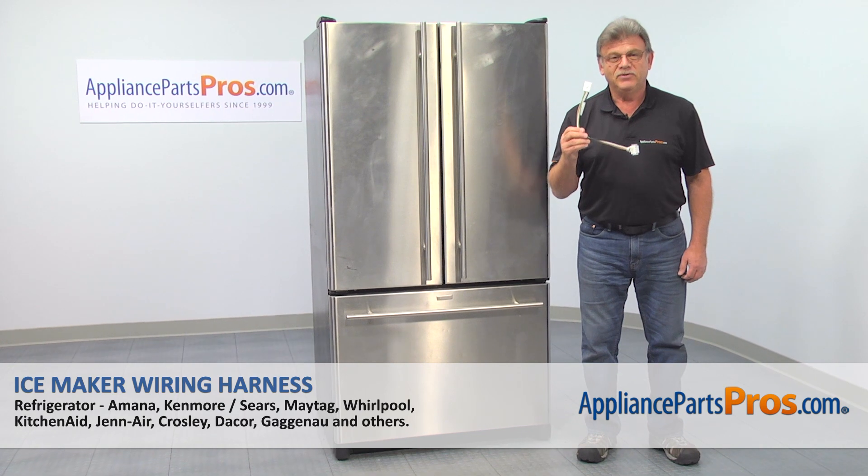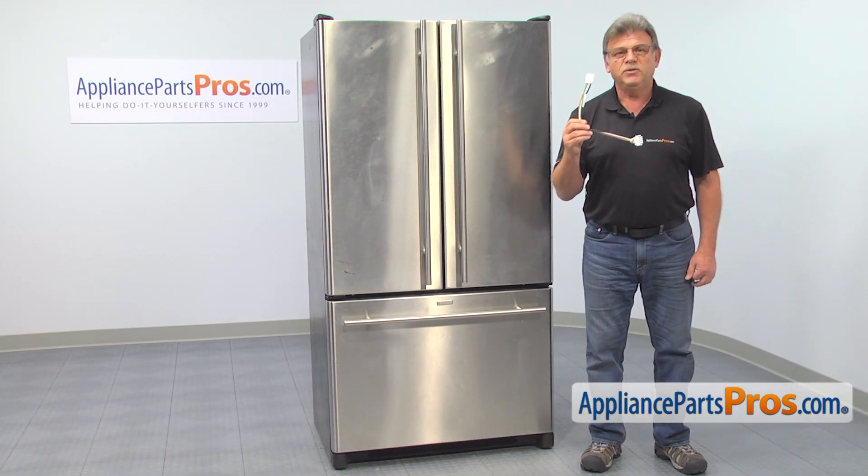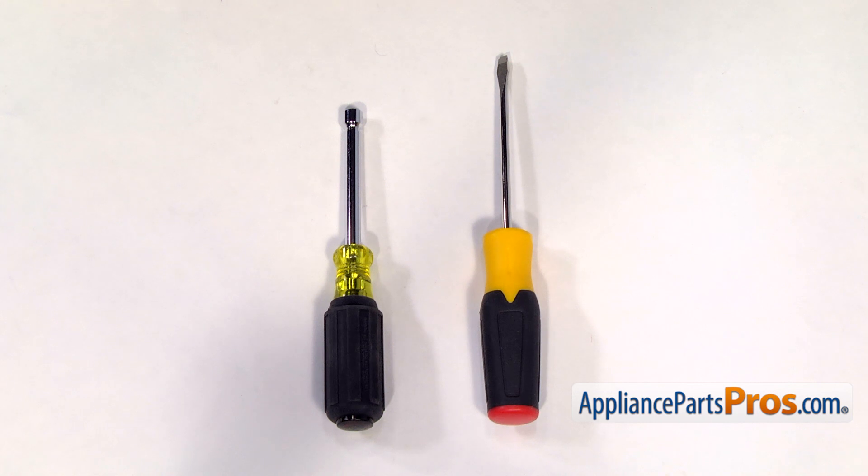In this video we'll show you how to replace the ice maker wire harness in a JNR refrigerator. It's going to be a very easy repair, should only take a few minutes. For this job we're going to need a flat blade screwdriver and a quarter inch nut driver.